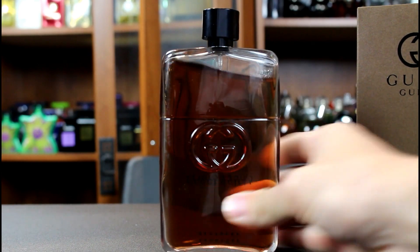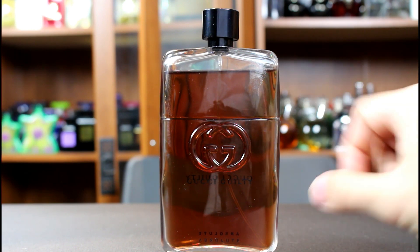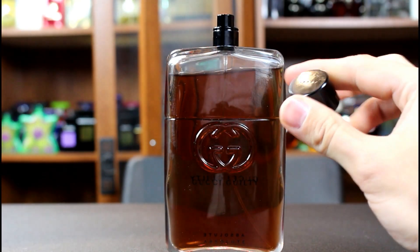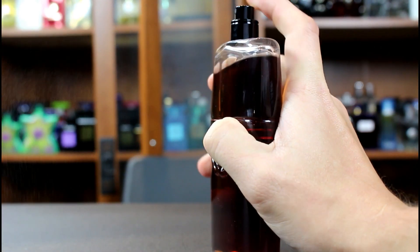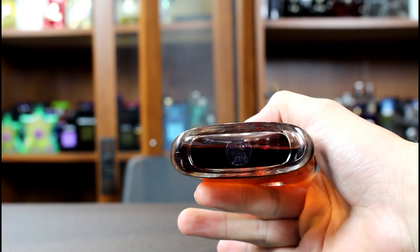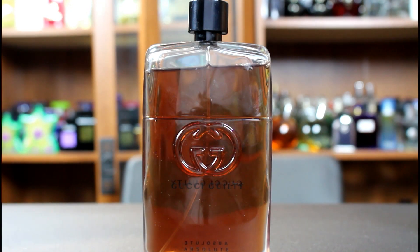The bottle is the same design as the other bottles in the Guilty line. The only difference is this one is see-through, so you can see the nice dark juice inside. It's the same on the front and the back — it says Gucci Guilty Absolute. The cap is the same as the others in the Guilty line. The atomizer works well, and you have your sticker on the bottom with batch code info. That's the presentation for Gucci Guilty Absolute — it's minimal, but it looks nice.